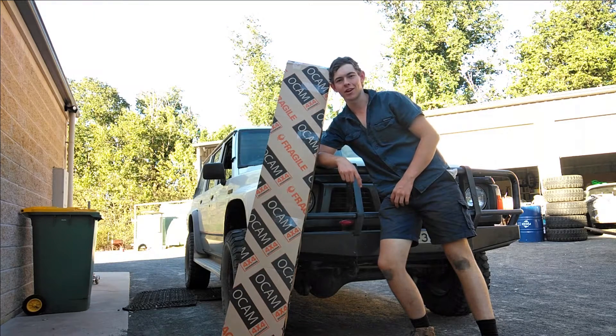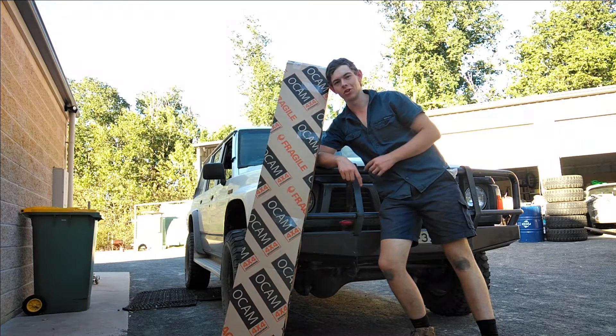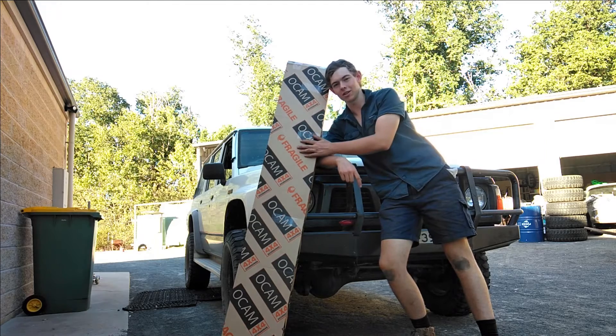G'day guys, this is Outback Trekking and in this episode of the GQ Build we're putting this bonnet protector on the old girl to cover up some ugly dents and give her a new look. Let's get to it.